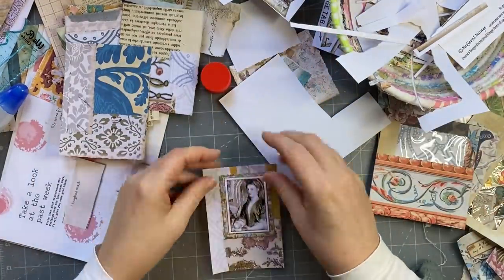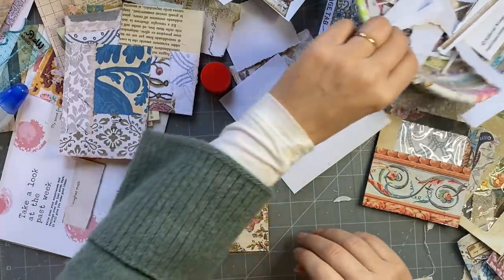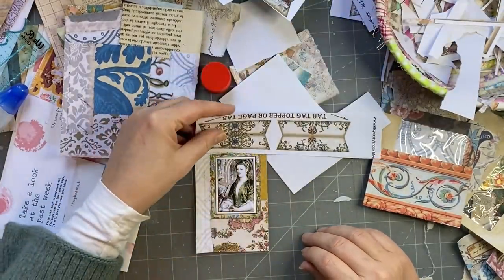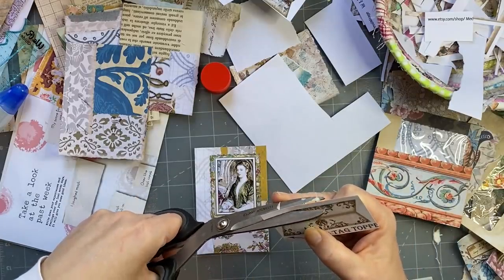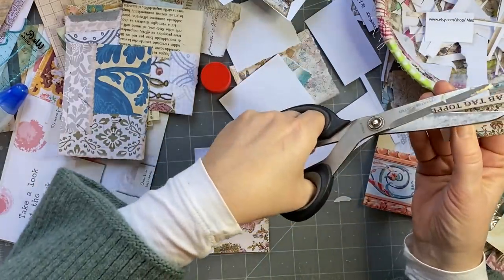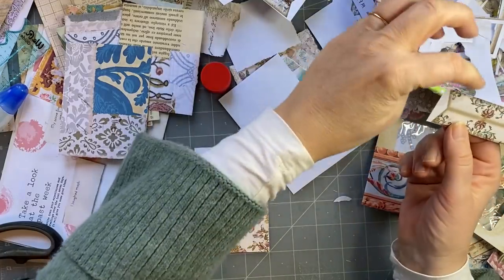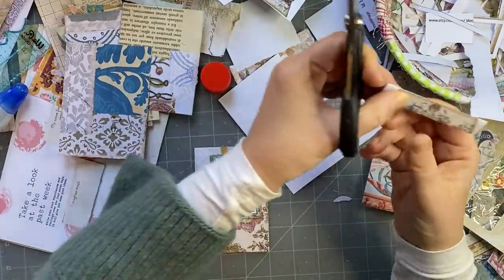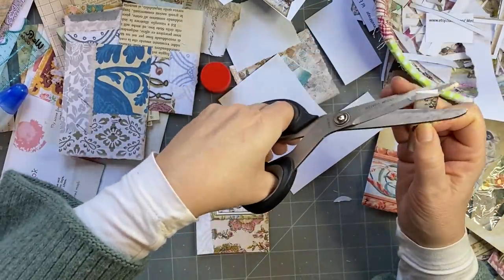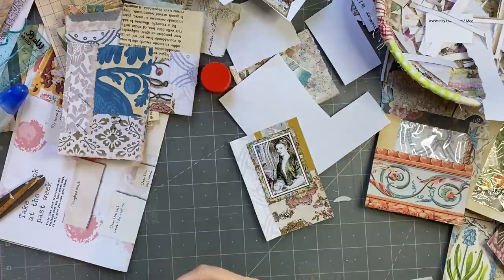So that's there. What do I want to put at the top? I think I'm going to put this one. I like to cut the bottom — you know, the longer side off — and then I fold them, line them up, fold them, and then I cut them. It makes it much easier. Yeah, that's going to be pretty, I'll put that one there.